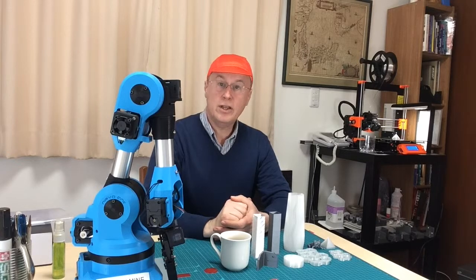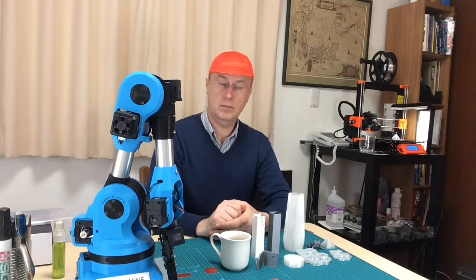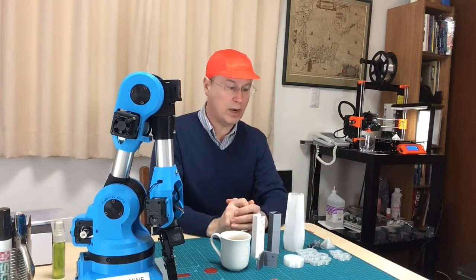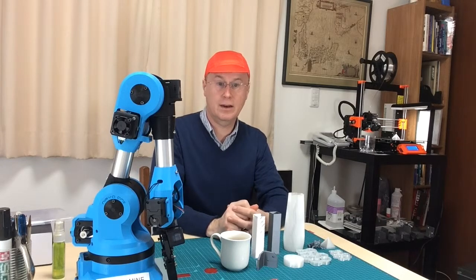I'd also like to thank the countless people on the internet and on YouTube who have shared their experiences and the issues that they've faced in assembling 3D printers and then working on 3D prints. It's been incredible to see all the wonderful things that people have shared, and I look forward to trying to make a small contribution myself.